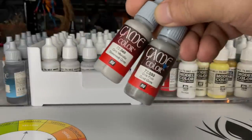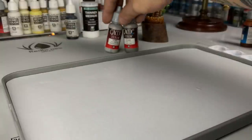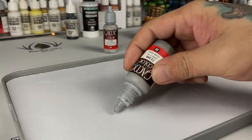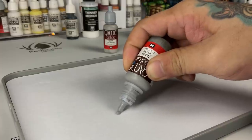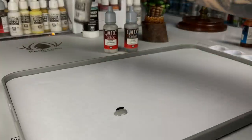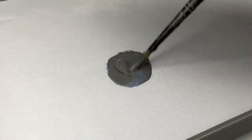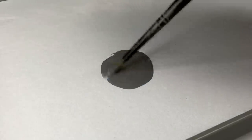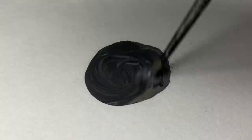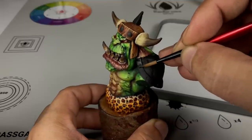Now we do the armor NMM. The problem is I was thinking of making it look like steel NMM, but it's an orc — it should be iron NMM with stippled textures and rust colors. So the finished product is caught in between. I paint NMM based on how Serio Calvo approaches it, though my work is far from his.